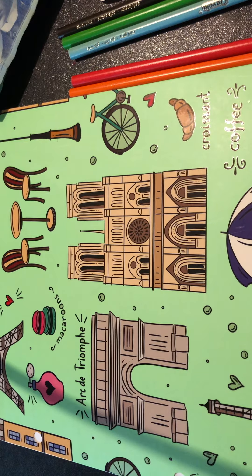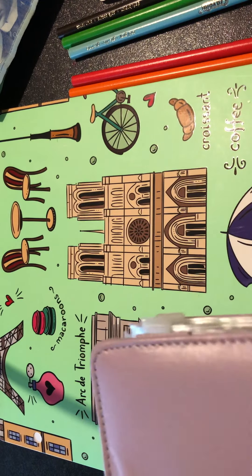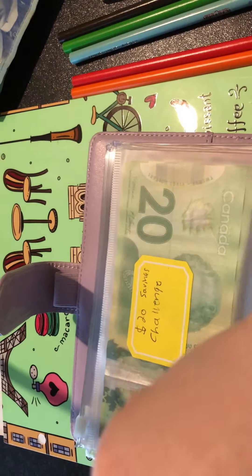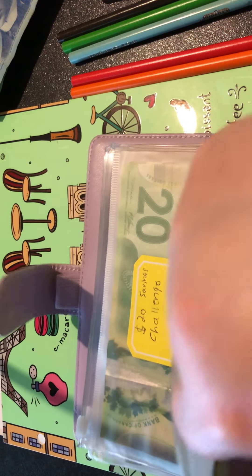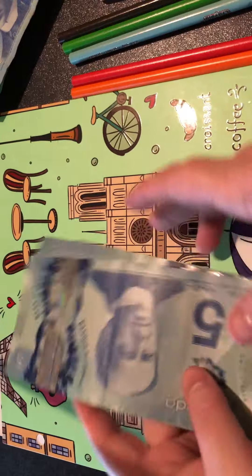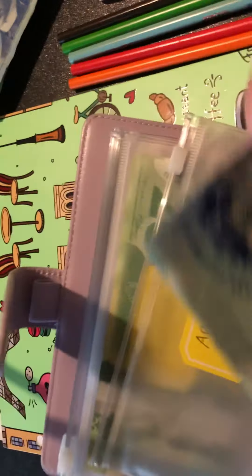We finished the April savings challenge - this is our savings challenge binder. We finished that, so now we can do a new one. But first we gotta take our money out. In our April challenge we had: 20, 40, 60, 80, 100, 10, 20, 30, 40, 50 - that's not bad at all! That challenge was actually running on my Etsy shop.